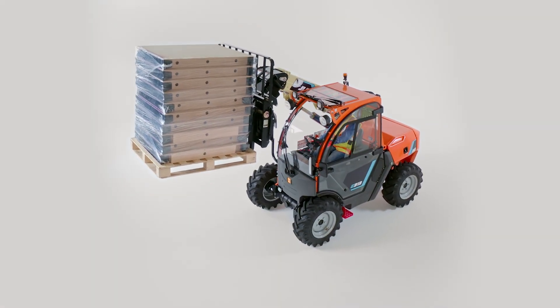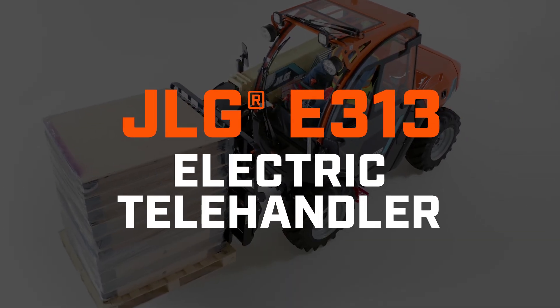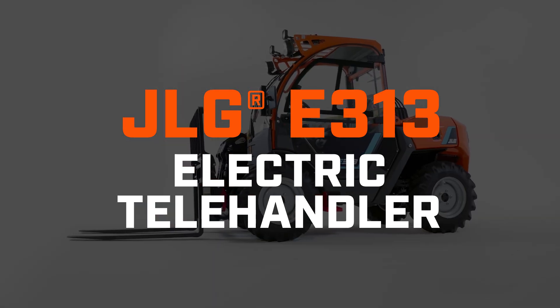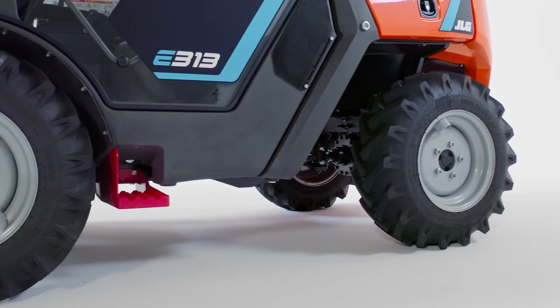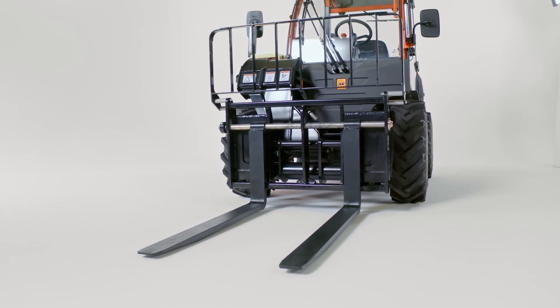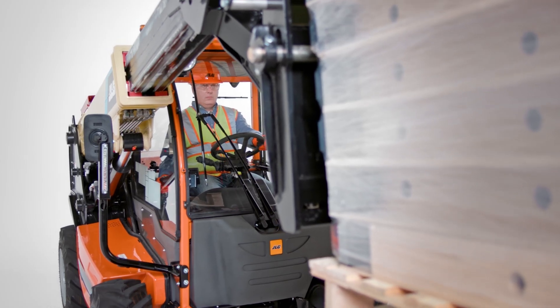Experience the future of material handling with the versatile JLG E313 electric telehandler. Merging all-terrain capability with indoor functionality, this clean and powerful machine can help optimize your job site and your bottom line.